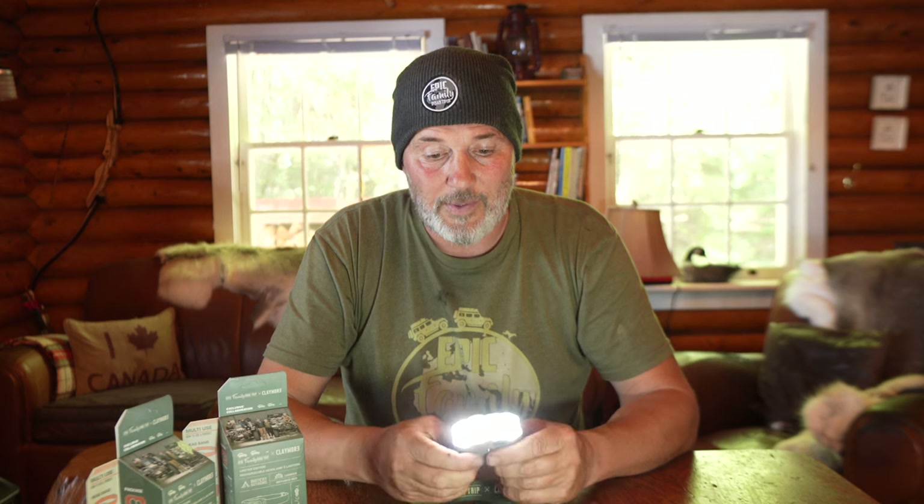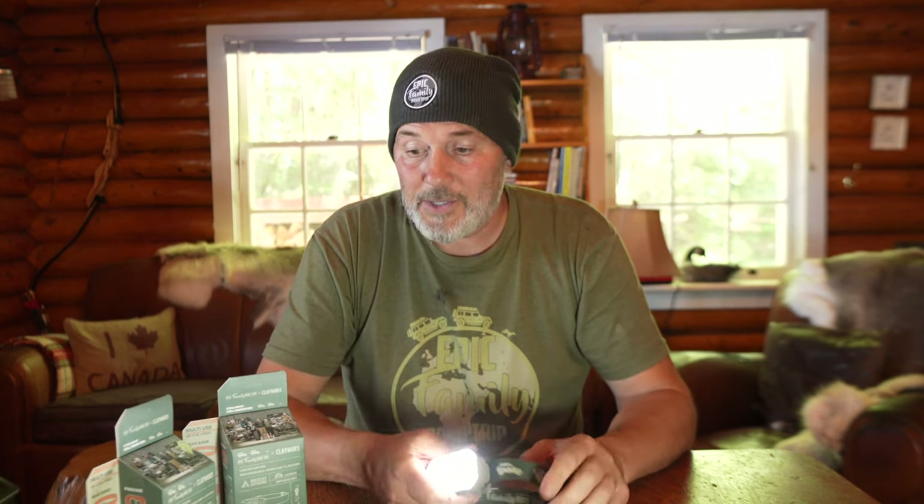We found this to be such a handy headlamp that this is pretty much exclusively what we use for camping. Check it out — it's the Epic Family Road Trip edition. We'll put the link below. You're going to love this lamp.